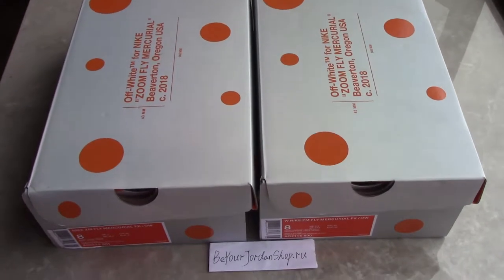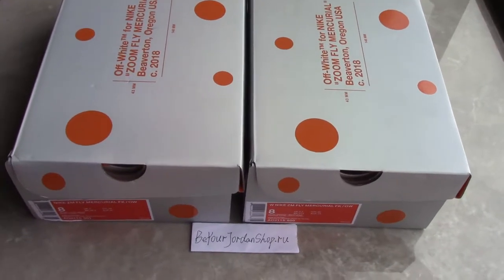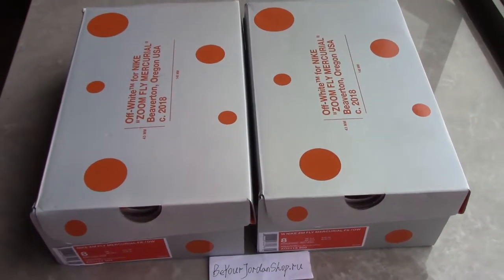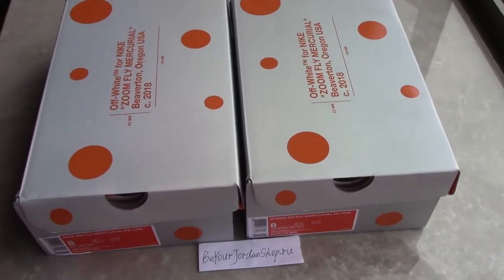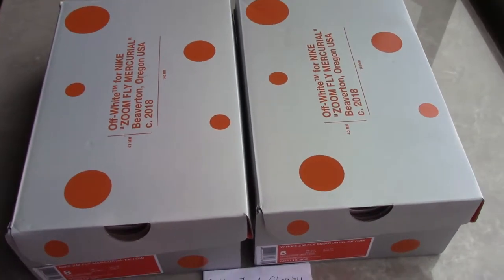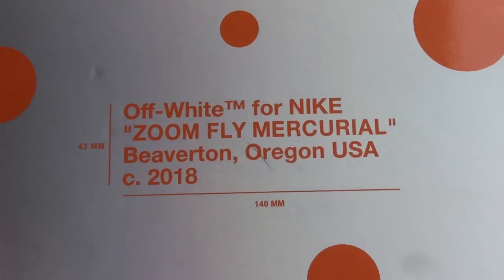Welcome to my channel! Today there is another review for new shoes — the shoe boots. Maybe you can see this is a very strange, first-time-to-see kind of shoe boots, very special and also very nice. You can see on the top it has the orange circle and print a text here: Off-White for Nike.